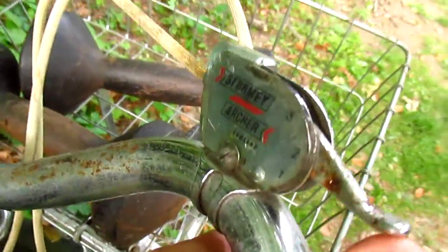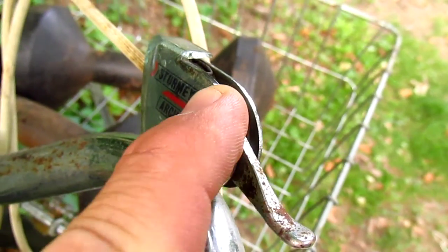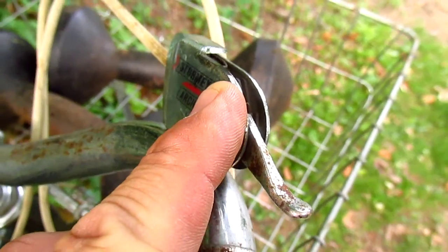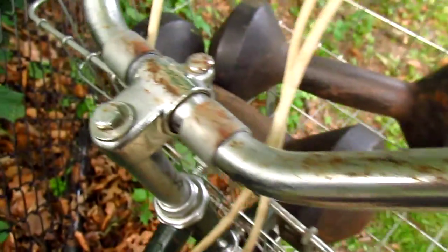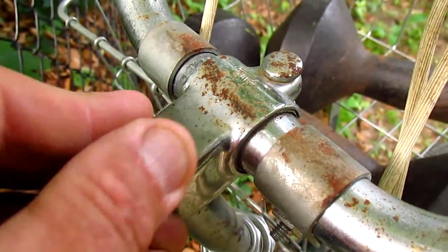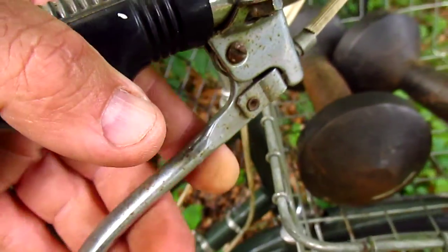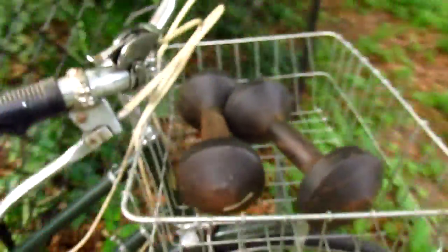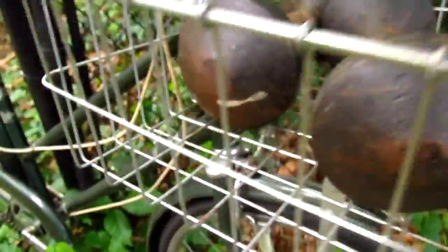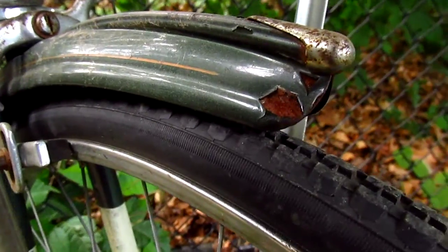This is a Sturmey Archer 3-speed bike. There's your stem again. Here's your brake lever — I like this, it has sort of a little hanger cable bracket thing. And down here under this awesome basket, we have the front brake and the fender.